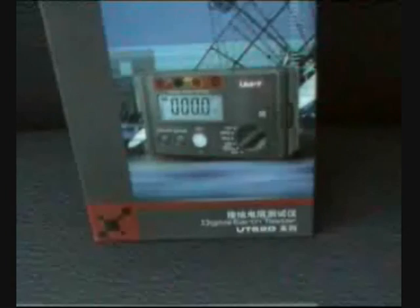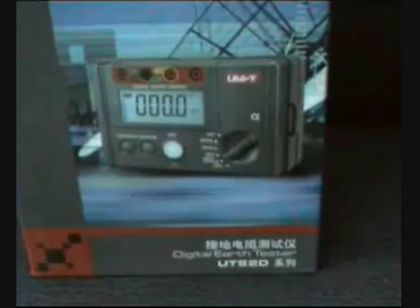UNITY, your testing specialist, brings you for 2009 the UT 520 series digital air tester or ground tester. We are going to see what is in the box.